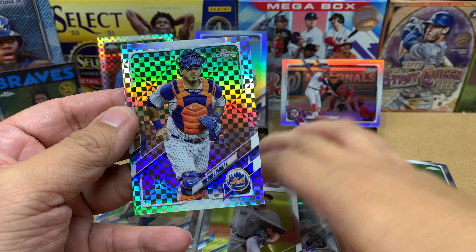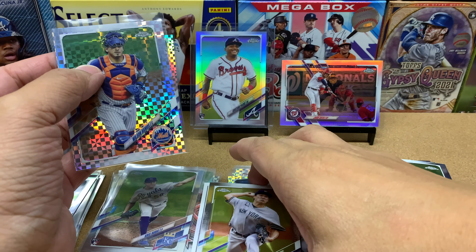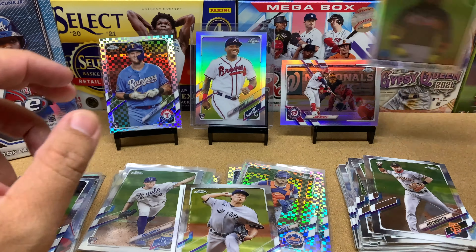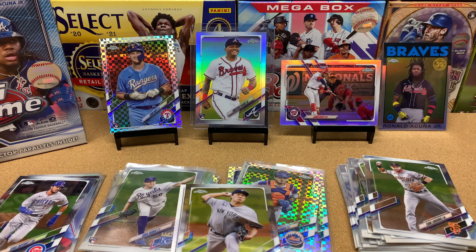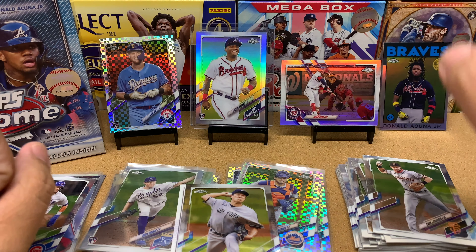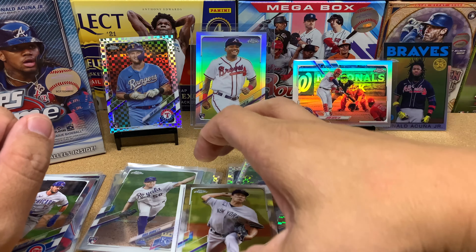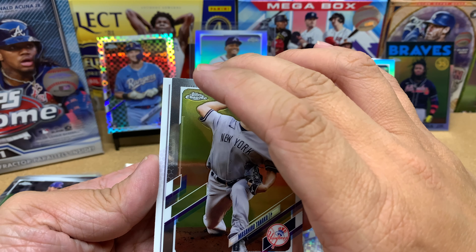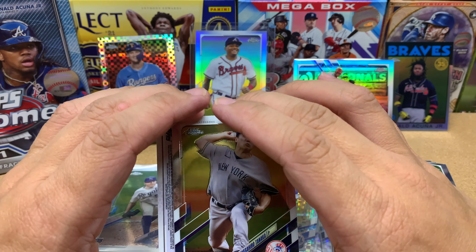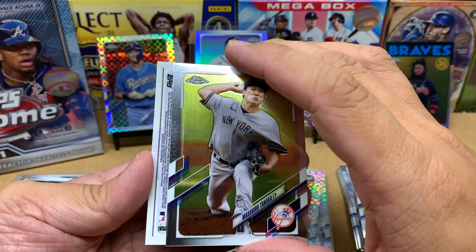We've got a card that is flipped upside down. I've been telling you guys in the last two videos not to buy these mega boxes because they're $65, but I have to admit this mega box has been really good to me. That Juan Soto and that Christian Pache — both refractors — and now I've got a card back here that could be an autograph card. Please don't be a pitcher, please be somebody good. I'm going to flip it over and see what it is. Ready? Three, two, one, zero.